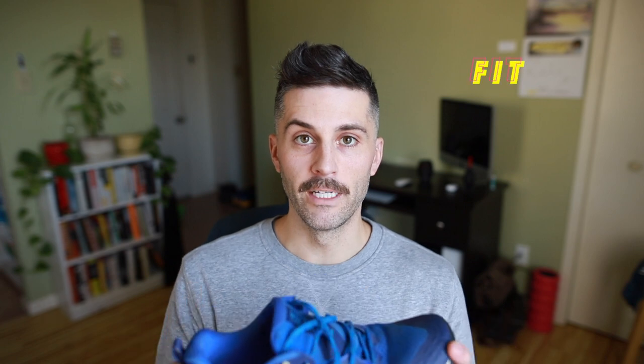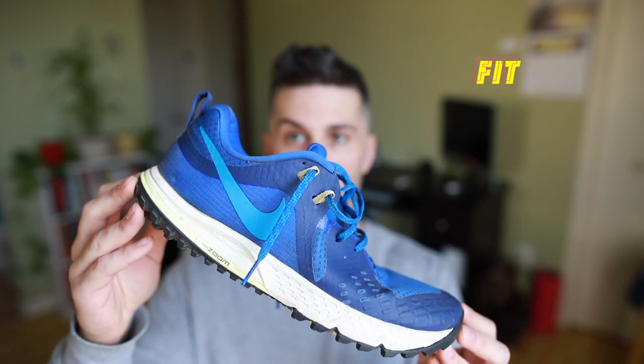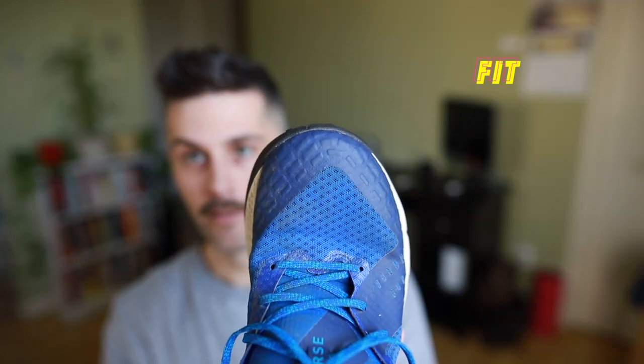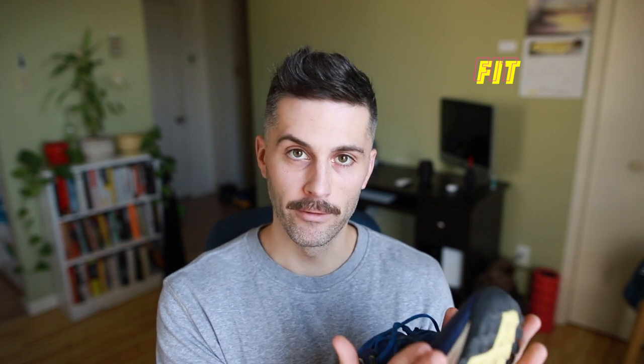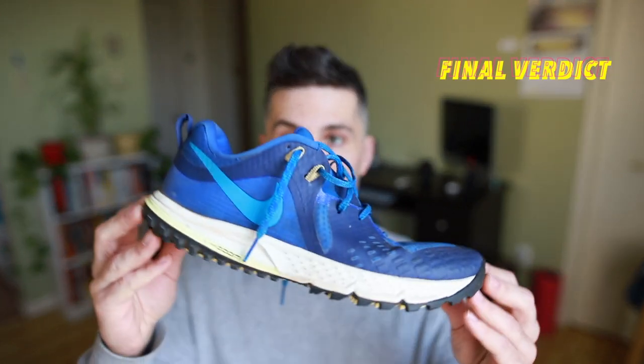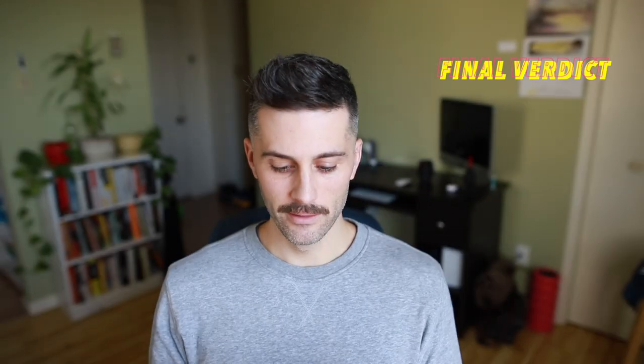Moving on to the fit — these definitely fit true to size. I'm a 10.5 and these fit just perfectly. I wouldn't say there's a huge amount of space in the forefoot, but there's more space than most running sneakers while still being a secure fit. You definitely have a good heel lockdown as well. If you're someone that really likes to crank down on those laces, it takes a while to break in this upper — you can't tie them super tight at first, but after a little while you can really get those laces tight.